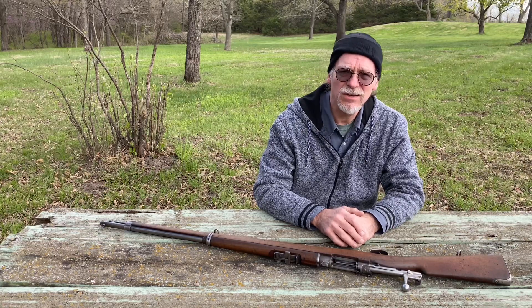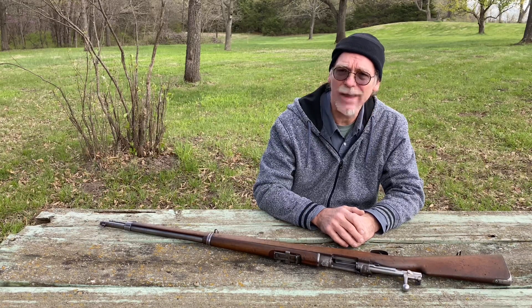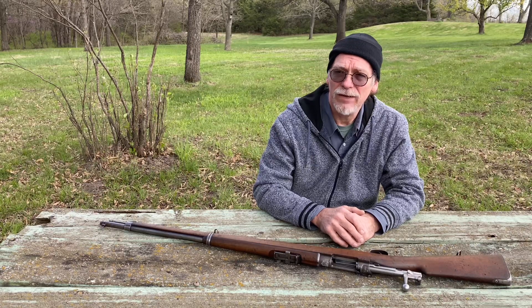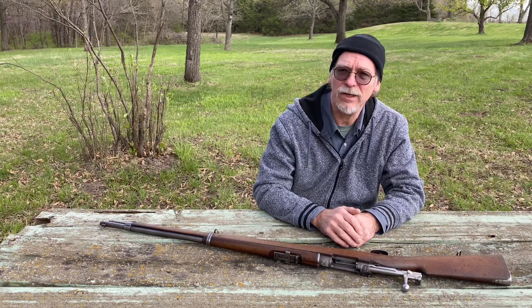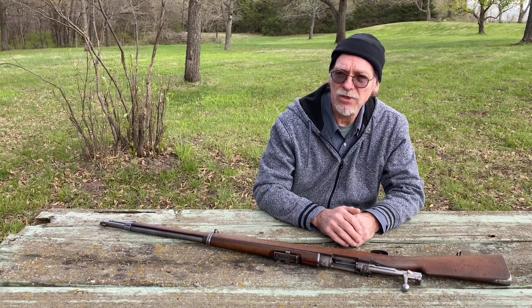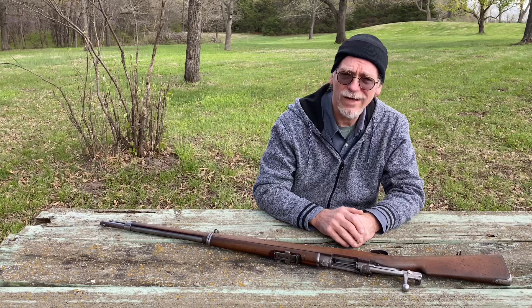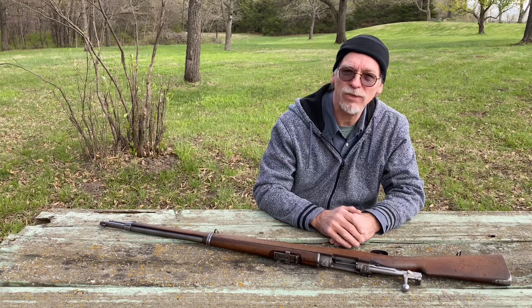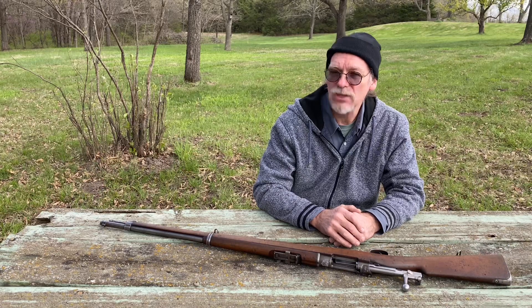I'm not advocating shooting one of these or recommending any particular ammo, bullet weight, or powder charge. I've read many threads on gun boards about the conversion process — reaming and soldering in a sleeve — and the possible issues where those join up, causing failure in the receiver. Overall, I don't want to put my face behind the bolt of this rifle any more than I already have.